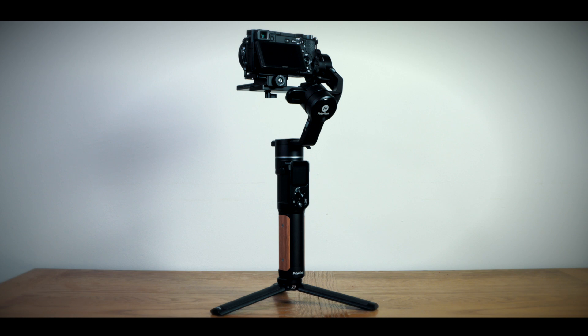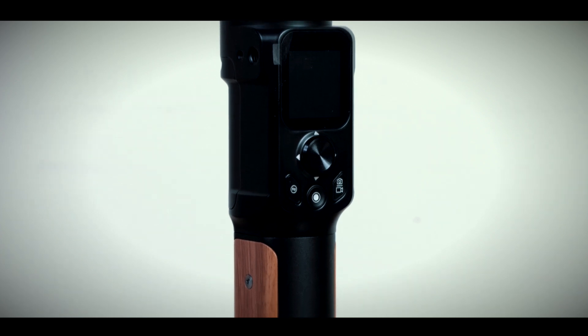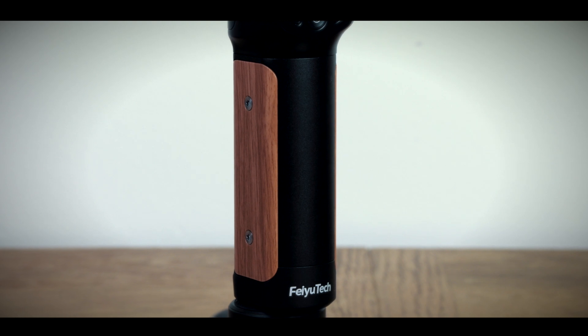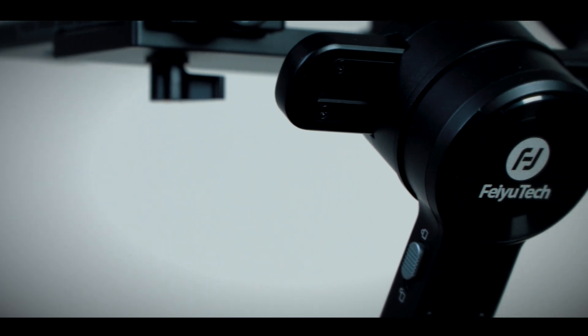The build quality is absolutely fantastic. It's made of metal, it weighs 1.1 kilos, and the hand grip has wooden sides that feel very comfortable when you hold it. All in all, it's a very good quality product.